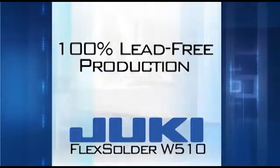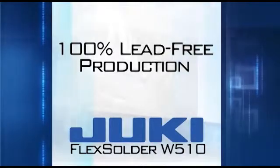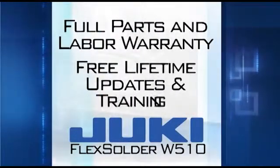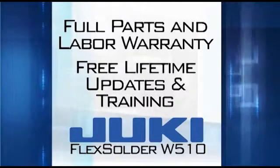It's a complete system that's 100% ready for lead-free production, right out of the box. All backed by Juki's full parts and labor warranty, and a lifetime of free software updates and training.